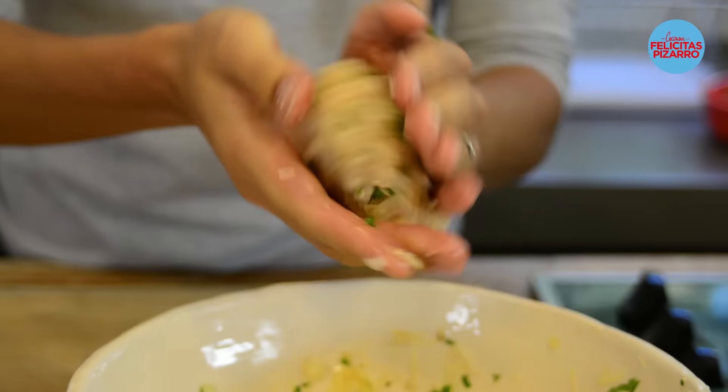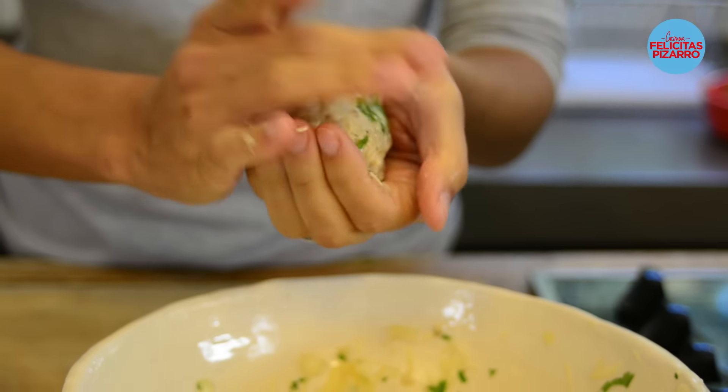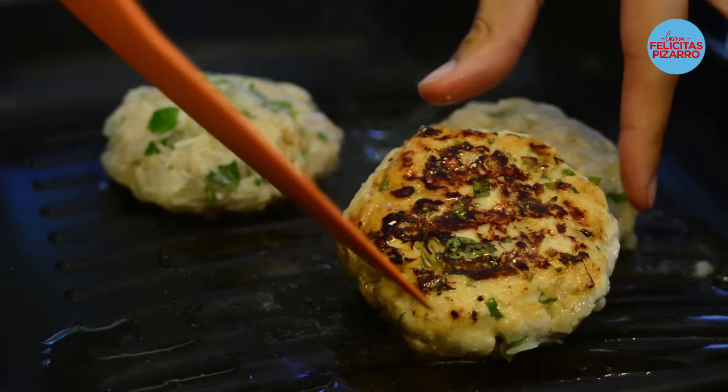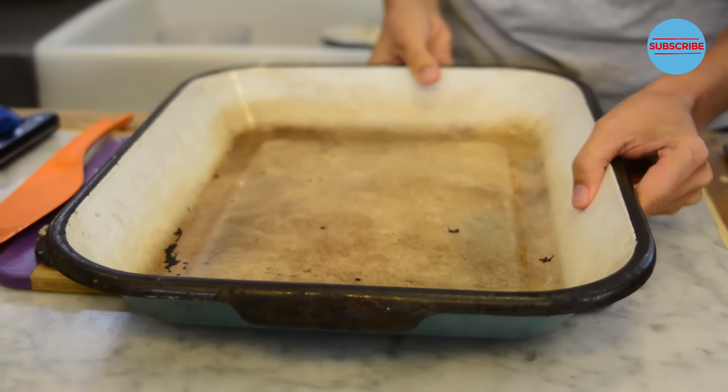With the mixture ready I will make the patties and sear them from both sides in a hot pan. The searing of the burgers will make this crunchy, crusty, beautiful dark layer on top, which I think is the essence of a good burger. Yes it is. So good. Oven tray — let's prepare them and take them to the oven.